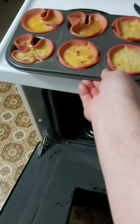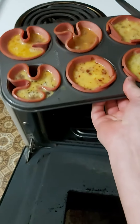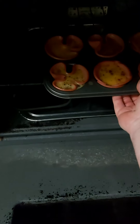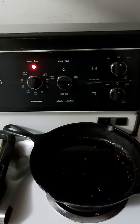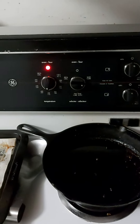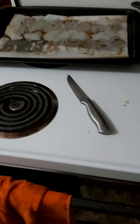350 degrees — I'm gonna have to guess on time though, I don't know. Put it in the oven at 350. Don't mind my mess on the stove, my daughter was making stuff before I got here.